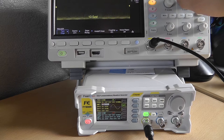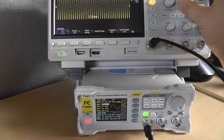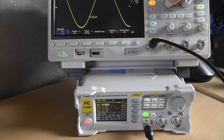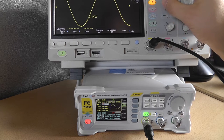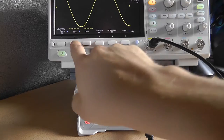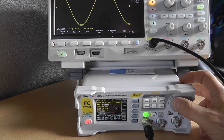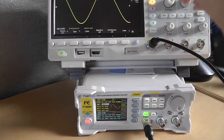Let's zoom in — the signal looks pretty clean and pretty stable, which is really good. Making fine adjustments to use my scope's full measuring range. Measuring peak-to-peak: 24.02 volts, so it's pretty accurate.